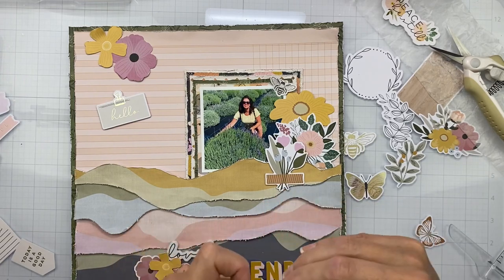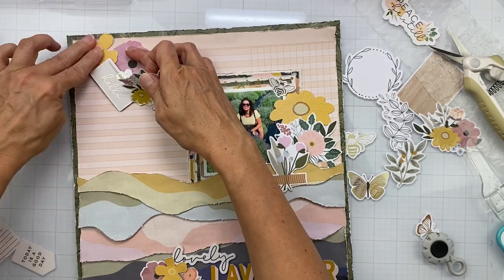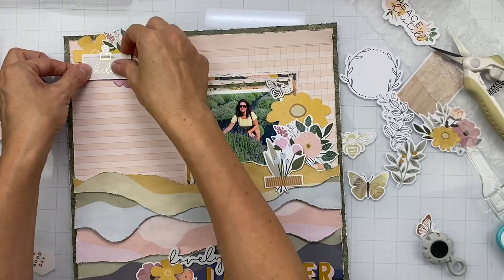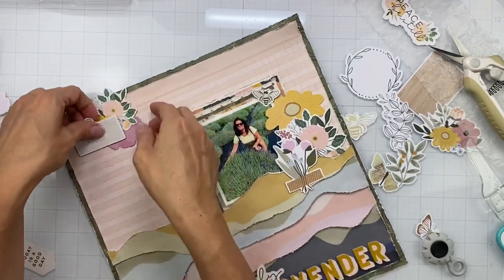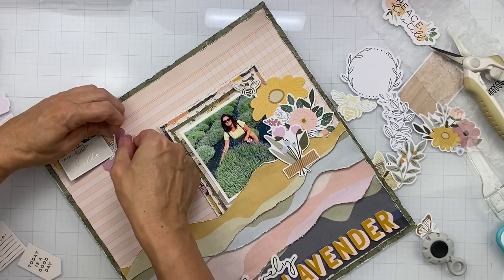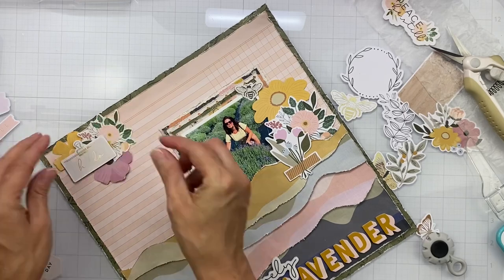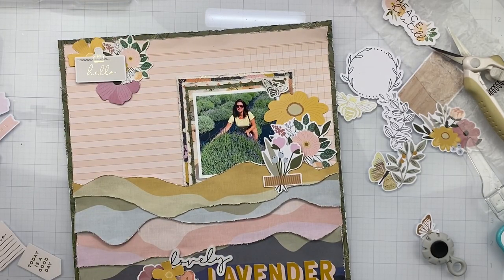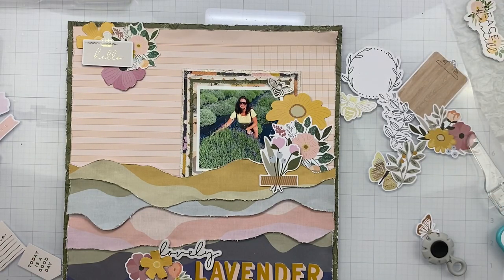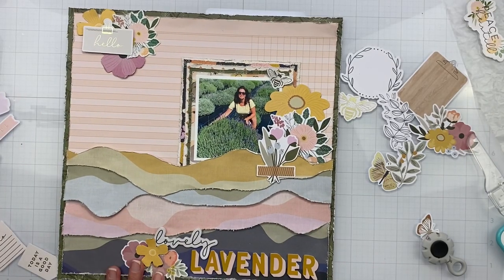I was trying to do a little bit of scuffing on some of these pieces, but stickers resist my scuffing — they are quite rude about it. I was just trying to mess up some of the edges here and there. I'm making sure to pop some things up on cheap kids' craft foam, like that little piece with the flower on it, because I like that tiny bit of shadow and the dimension. And of course I'm faffing about deciding how things have to be perfect, even though nothing in scrapbooking is perfect.